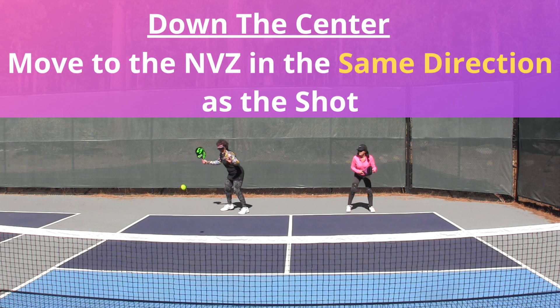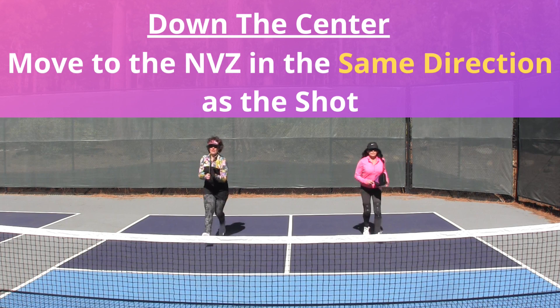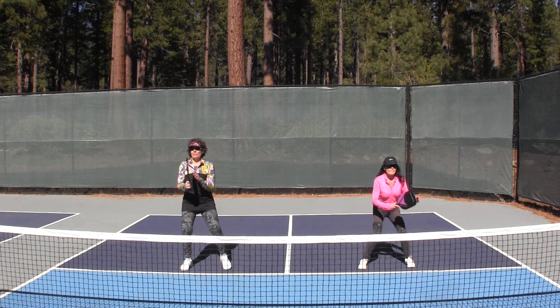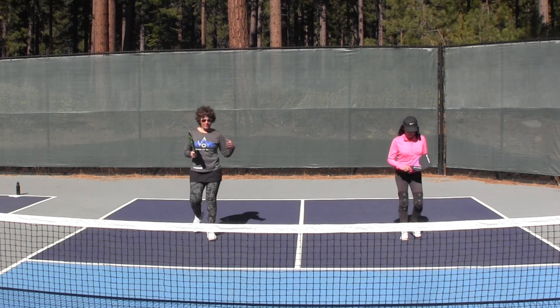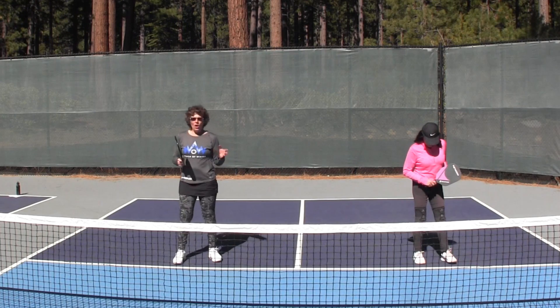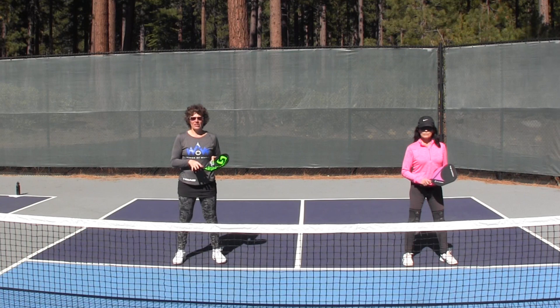Option two: I decide to send a ball down the middle of the court. Ideally, this is going to land just on the even side of the center line. So as Lori and I walk forward, we're keeping this distance between us, following the ball all the way to the non-volley zone.